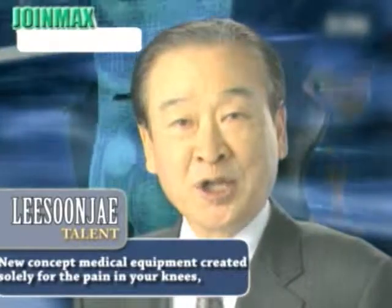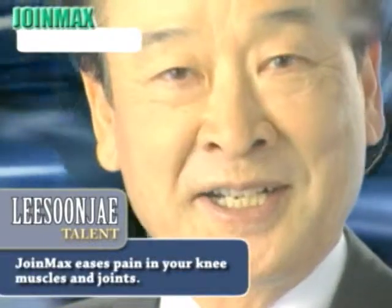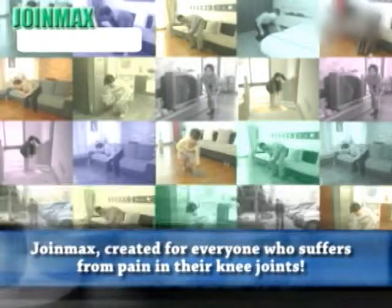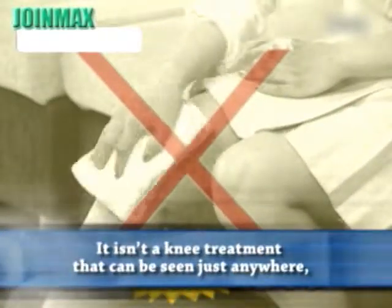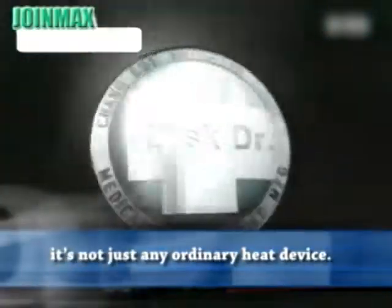New Concept medical equipment created solely for the pain in your knees. Join Max eases pain in your knee muscles and joints. Created for everyone who suffers from pain in their knee joints. It isn't a knee treatment that can be seen just anywhere — it's not just any ordinary heat device.